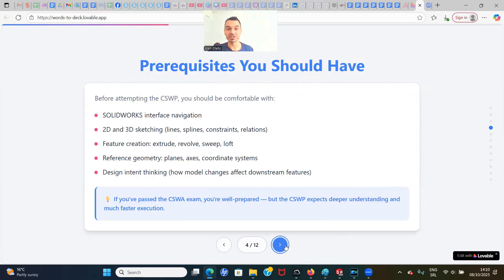You should be familiar with the SolidWorks interface navigation, comfortable with 2D and 3D sketching, feature creation such as extrude, revolve, and loft, reference geometry including planes, axes, and coordinate systems, and you must have design intent thinking — understanding how model changes affect downstream features. You must also have passed the CSWA exam first. CSWP expects deeper understanding and much faster execution, and you cannot take CSWP without passing CSWA.